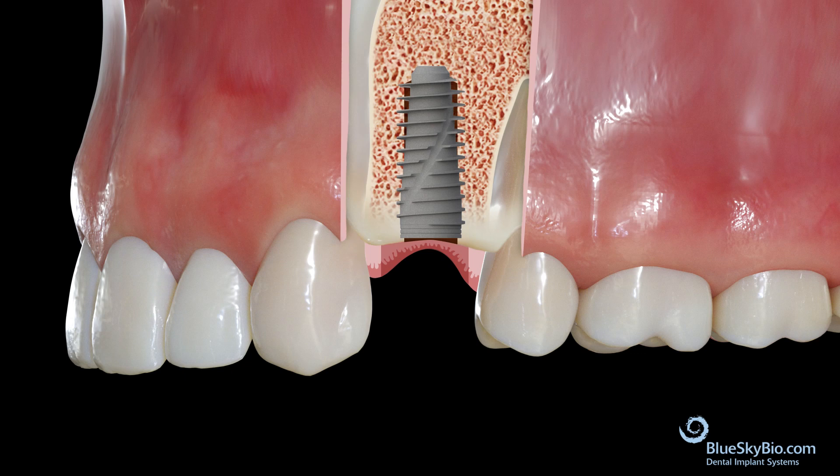Do not use with osseodensification burrs or other bone compression techniques, as these implants already compress bone. This can lead to over-stressing of bone blood supply and higher failure rates.